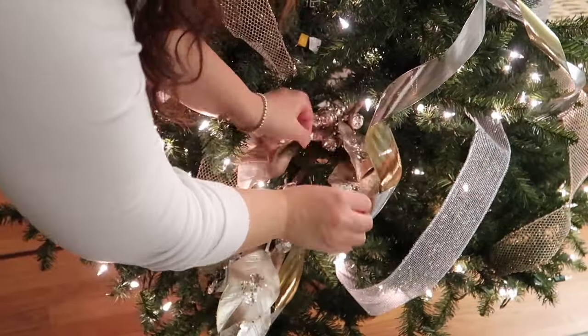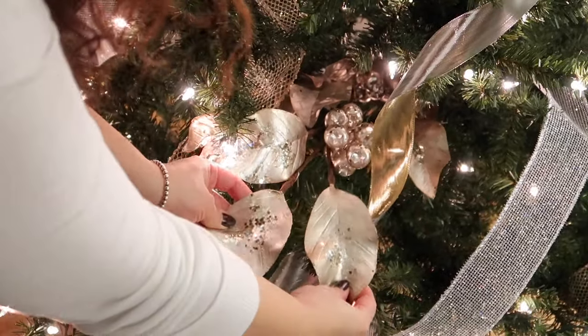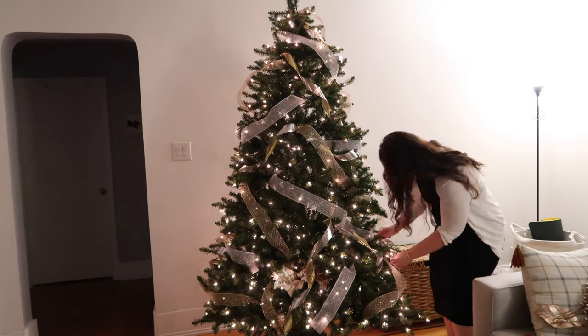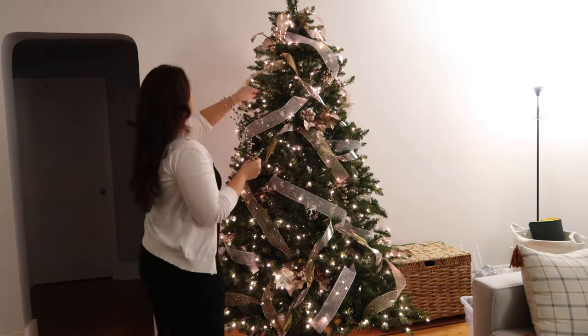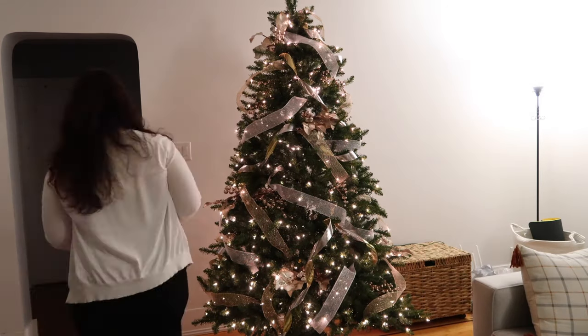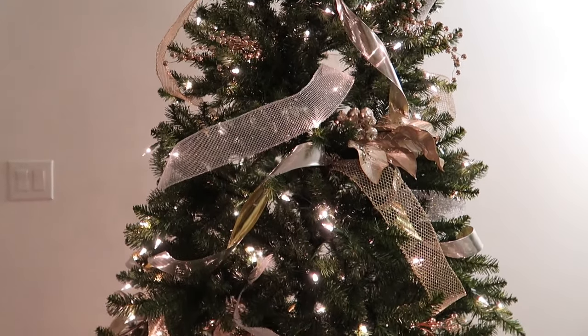Now we're going to add our floral picks to the Christmas tree. I'm using the bigger pieces near the bottom, and then I like to cut one up into smaller pieces to use near the top, so it looks like everything flows throughout the tree and is well balanced. After I added my large floral picks I went in and added all the berries. Those are pretty easy and I didn't have to cut any of them up since they are relatively small, so I placed those evenly throughout the tree as well.